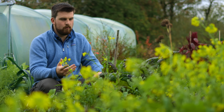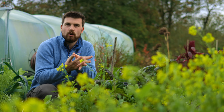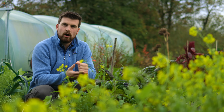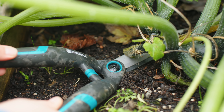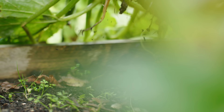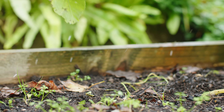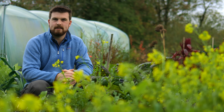A final tip to save time when harvesting: when it's not a root crop, whenever you're harvesting, just cut the plant at the base when it's done and leave the roots in the ground. You don't need to worry about pulling them up and shaking off the soil. Leave them in the ground — they contain nutrients, they contain carbon, they'll break down — and that's just going to help speed up your harvest process.